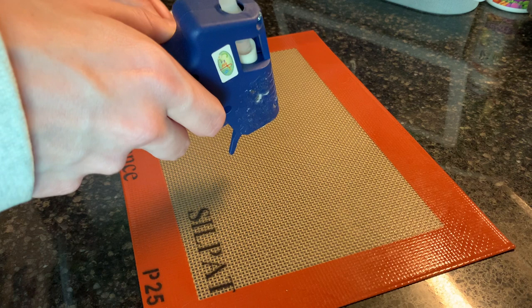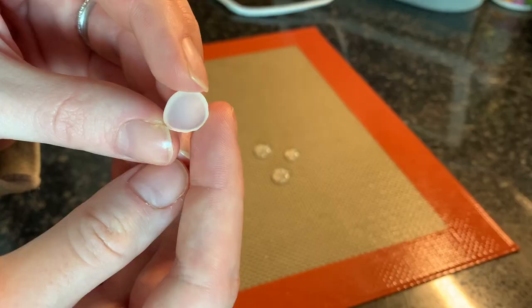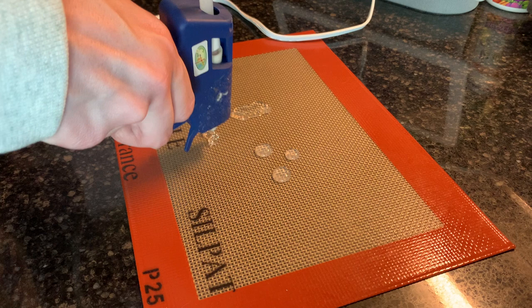I'm going to start by making the mushroom caps. You'll want to do this on some parchment paper or something you can easily peel the glue off of. I don't have parchment paper, so I'm using a silicone baking mat — thankfully the glue did not destroy it. The only downside is it leaves a pattern on the bottom, but in a way it kind of looks like gills, so I'm not too bothered by it. I'm making the bases in a variety of shapes and sizes.